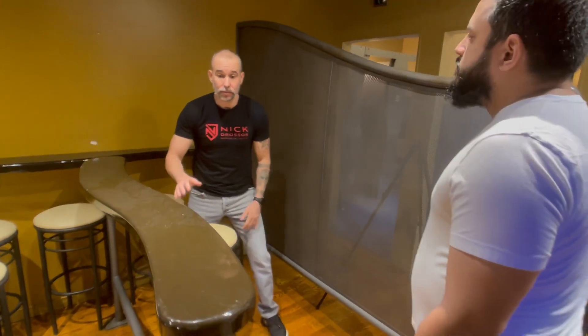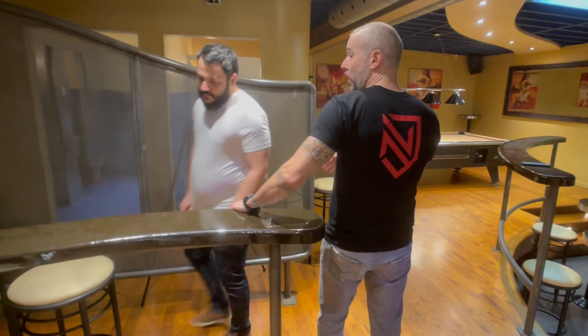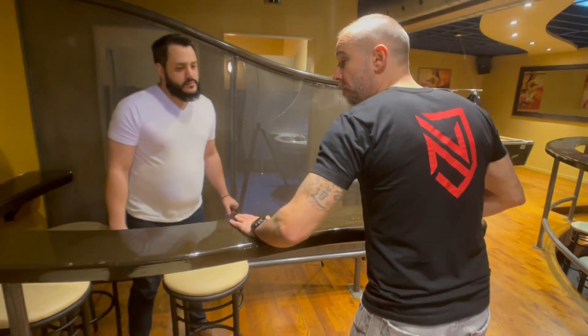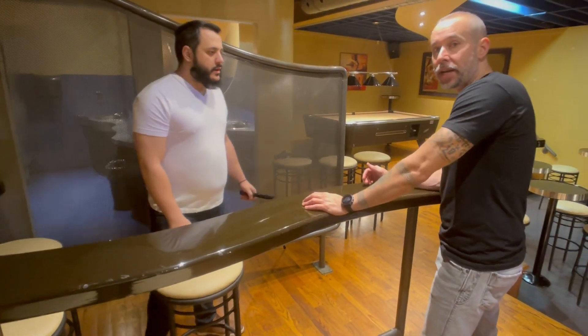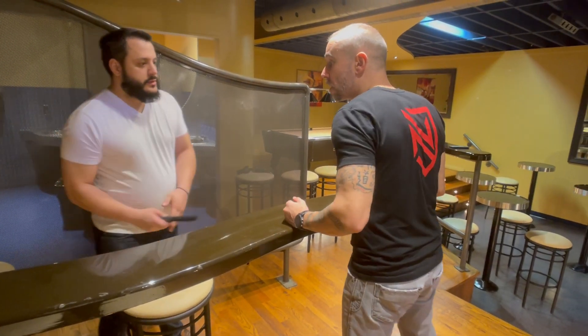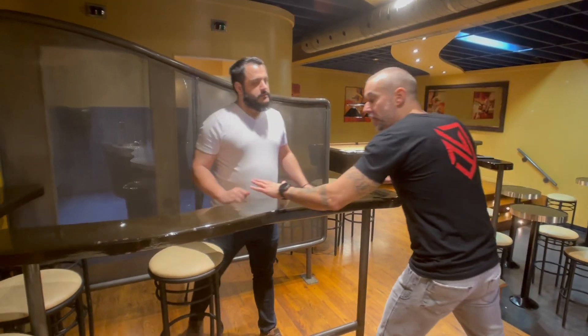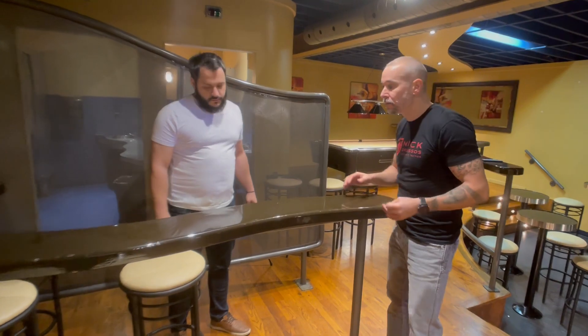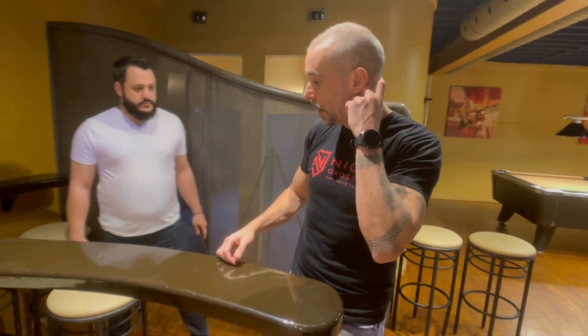A static improvised weapon would be something like this bar. I would create a shield between me and him, where if he wanted to come through, he'd have to either move around or it would be a lot harder to grab me. So you have static weapons — anything that doesn't move, which can also be used to slam his head. But as well, pick up improvised weapons or projectiles — anything you could throw. There's always stuff lying around bars, whatever you need, especially when you're faced with a knife.